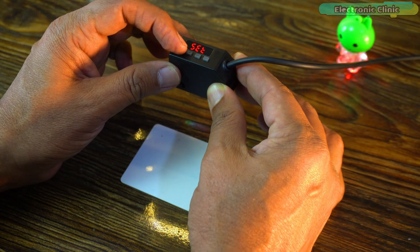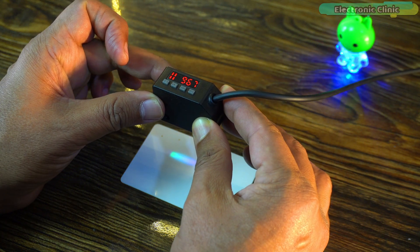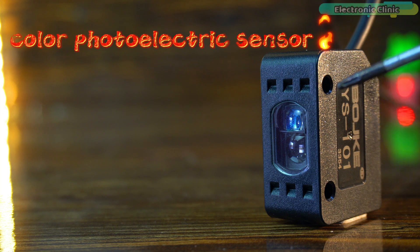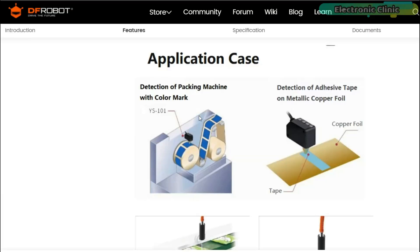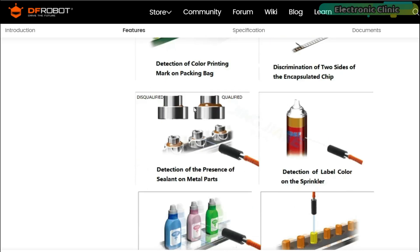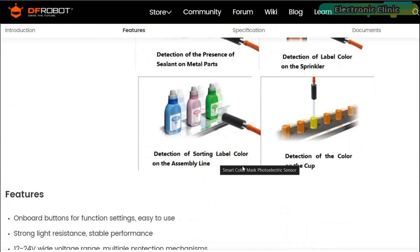It saves color data with one click, which is very easy to use. The sensor provides stable detection of a variety of colors, and its four-digit LED screen displays real-time output color data. It also has protection mechanisms like short circuit protection, overload protection, and polarity protection. Applications include detection in baking machines with color marks, adhesive tape on metallic copper, color printing marks, sealant on metal parts, label colors on assembly lines, and color on cups.